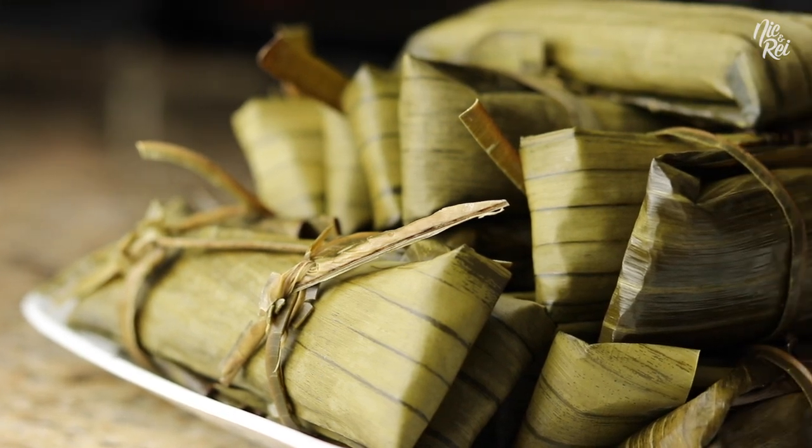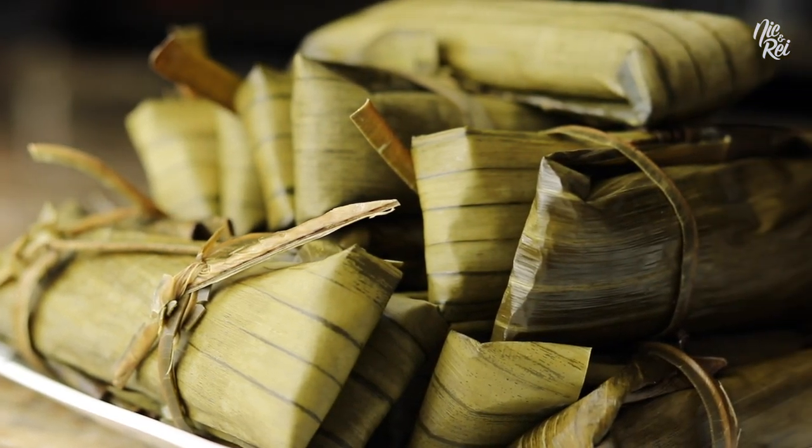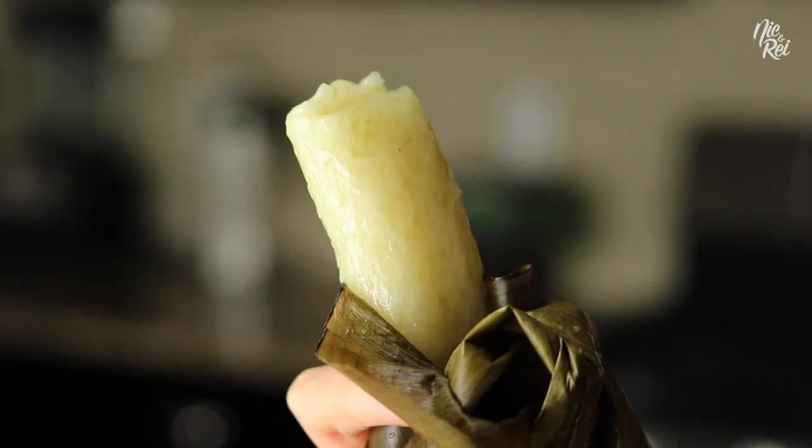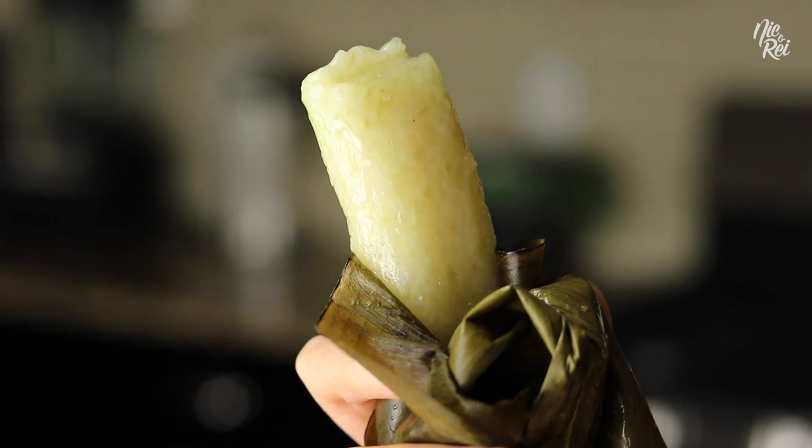What's up guys! Today we're going to show you how to make suman. Suman is a sweet Filipino rice cake steamed in banana leaves and can be eaten as merienda or dessert.